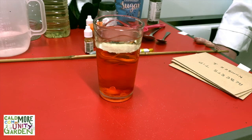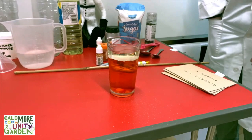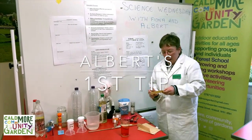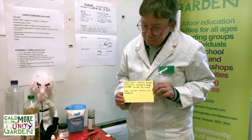Albert explained that the salt is dissolving in the water, and then the oil comes back to the top because oil and water don't like to mix — the oil wants to get away from the water. Albert's first tip: try using other materials instead of salt, perhaps sugar or flour.